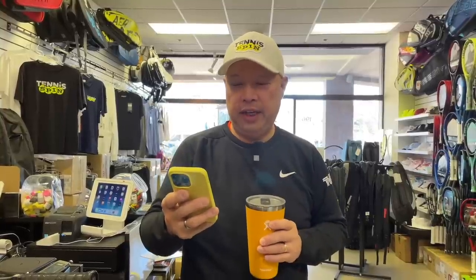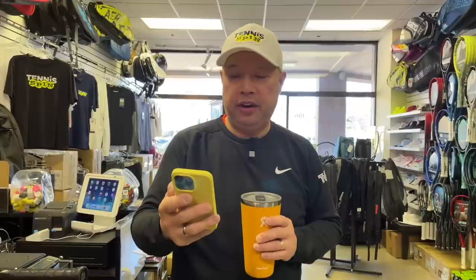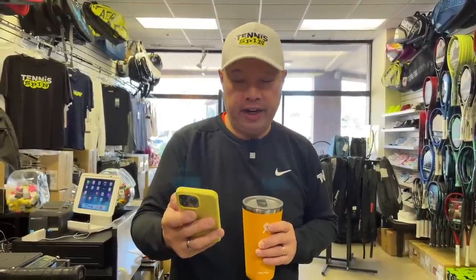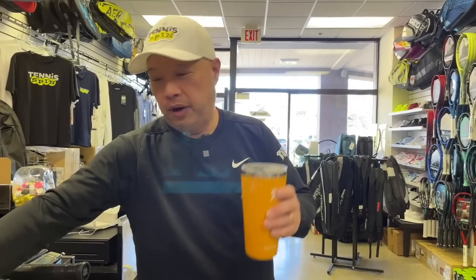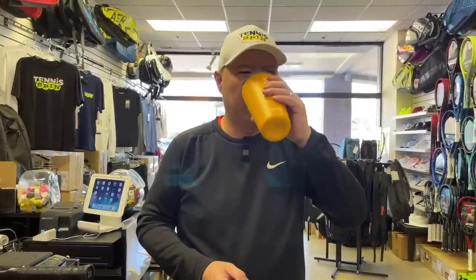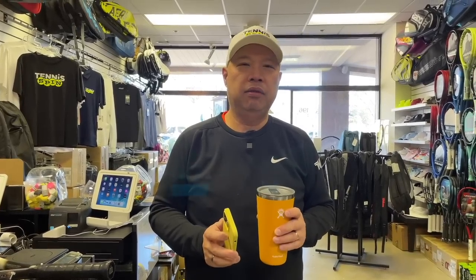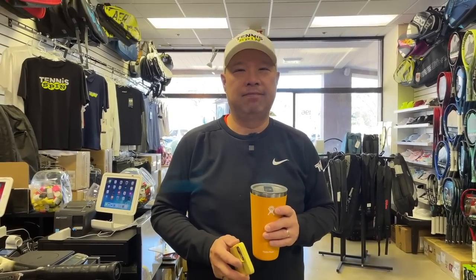The coffee sponsor of today is Ganesh. Ganesh writes: 'Hi Harry, your shows are awesome. One of my best parts of the day is to find out what you have to share. Thanks for being funny and informative at the same time.' Well, thank you so much, Ganesh. I appreciate you watching. If you want to be my coffee sponsor of the day, the link is buymeacoffee.com/tennisspin. Super thanks is also below if you want to hook up the channel and support us as much or as little as you'd like.